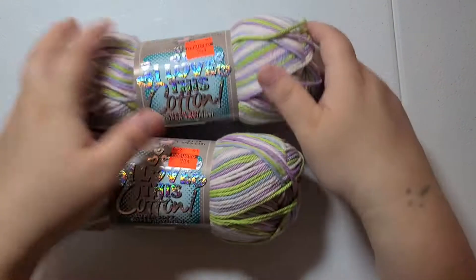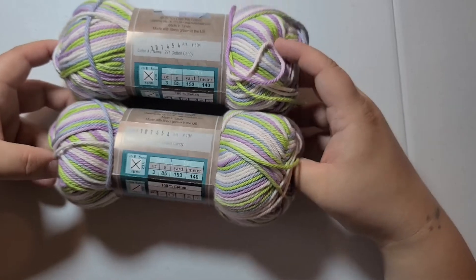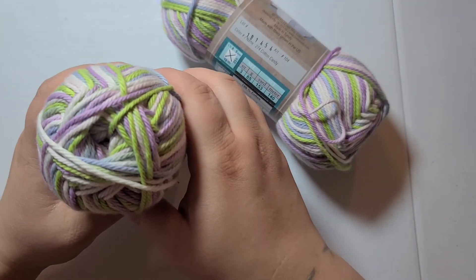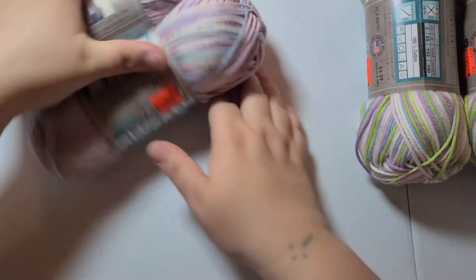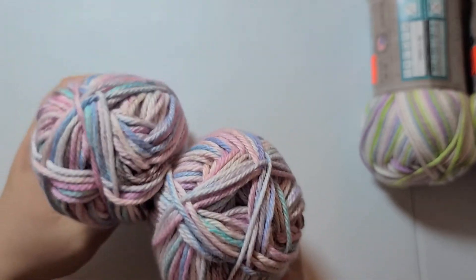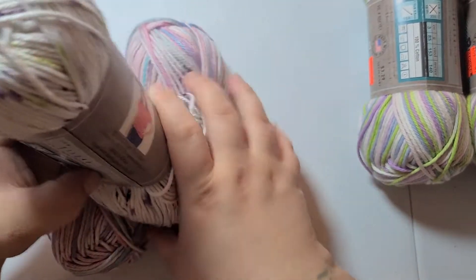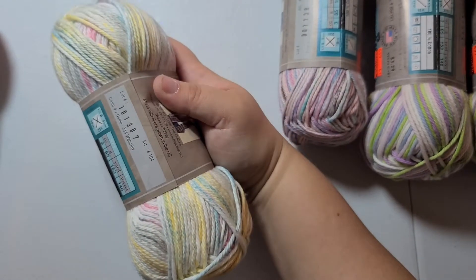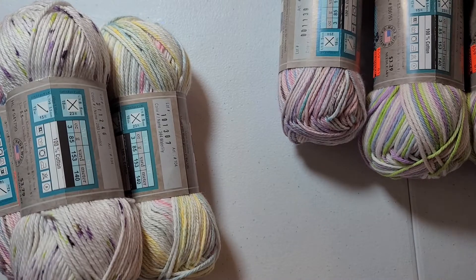I also bought Cotton Candy — I bought two Cotton Candy. There's the Cotton Candy. I bought it in pastel. It's very soft. This one is Lime Dot — that's what that one looks like — and this one is Water Lily. That's what that one looks like. I believe that's all the I Love This Cotton I got.